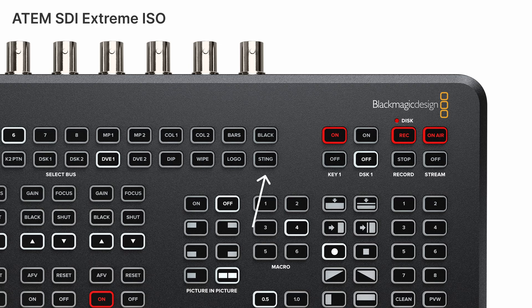A couple more things to note: interestingly, they've dropped the 'Mini' word from the ATEM Mini lineup — not sure why, but maybe these names were getting really long. You'll also notice the Extreme model still has a Sting button on it, but there's no mention of the word 'Sting' on their website, so we'll see if that's enabled whenever it ships. These are Blackmagic ATEMs, so they have all the great features you can find in other videos on this channel about the ATEM and ATEM Mini Extremes.